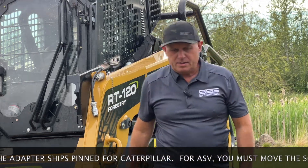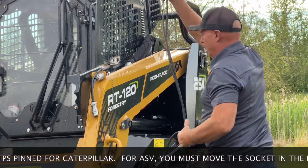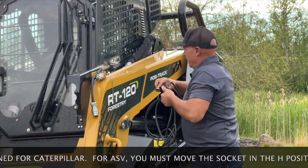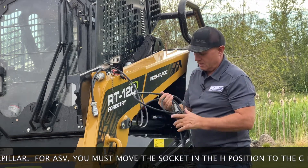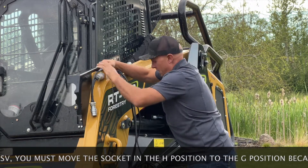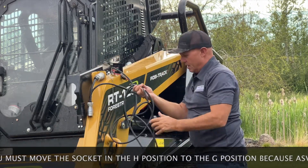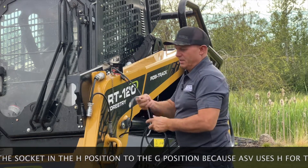I'll take my harness — just to show you how simple this is, I can literally just stick it right here. There's my switches. I plug my adapter in, and all I'll do is take the other end, my cigarette lighter, and just plug it into the cigarette lighter port inside the machine.